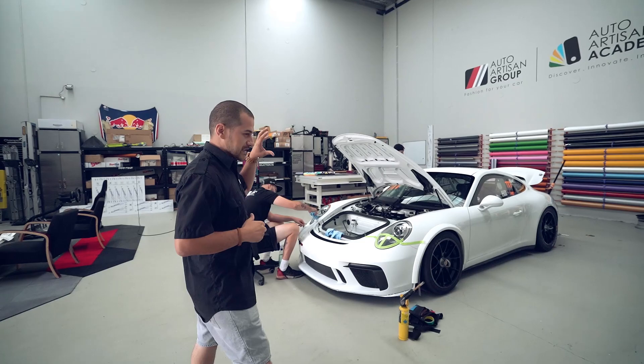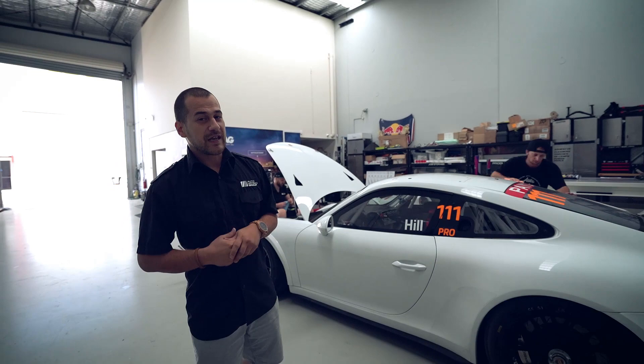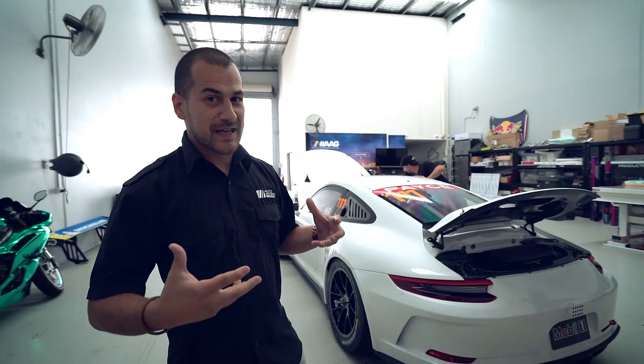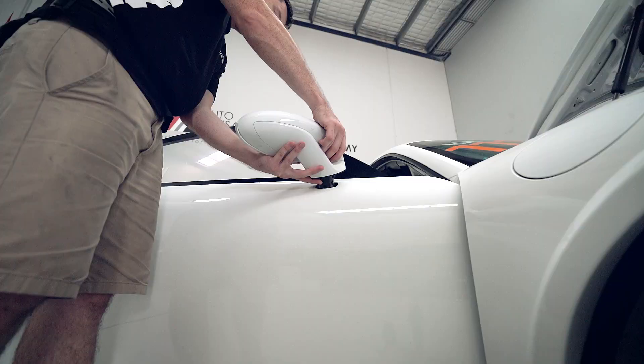So what we have here is his car. It's been de-wrapped from his previous livery. Now we have guys taking off all the parts they need to take off to make sure we get a nice seamless wrap. Even though it's a race car, it's still our work. We want to make sure that it speaks volumes — quality is there, the wrap is there, the design's there, everything's there — so we get some really good attention for this guy.